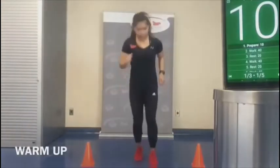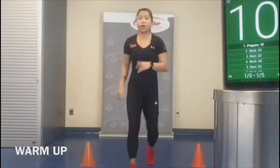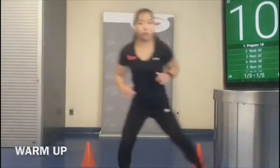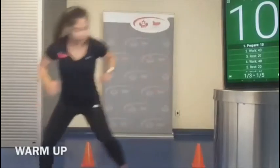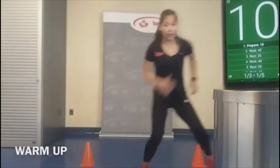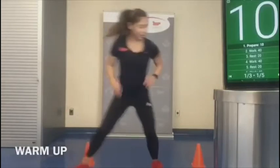Nice deep breaths here, just nicely increasing that blood flow. Now we're going to go side to side — moving across, taking two lateral steps just like that. Super cold in the spin room, so I'm glad I'm doing this HIIT workout — it's freezing right now.